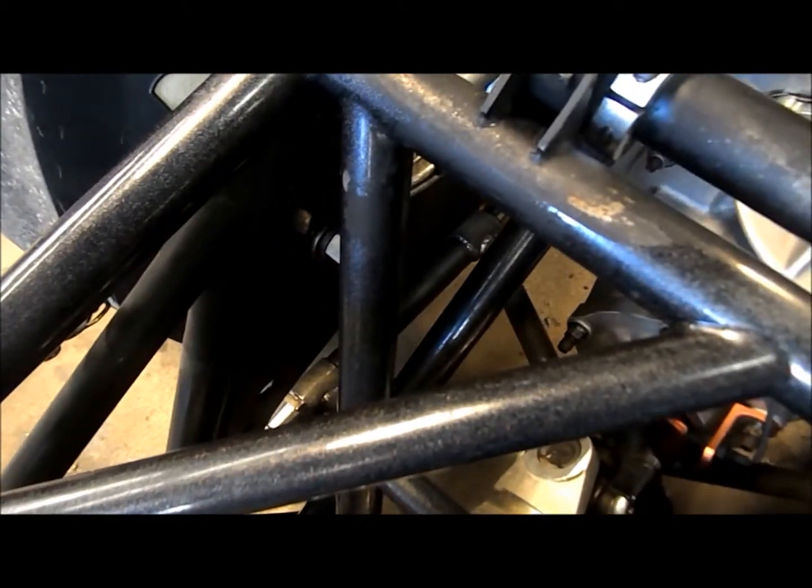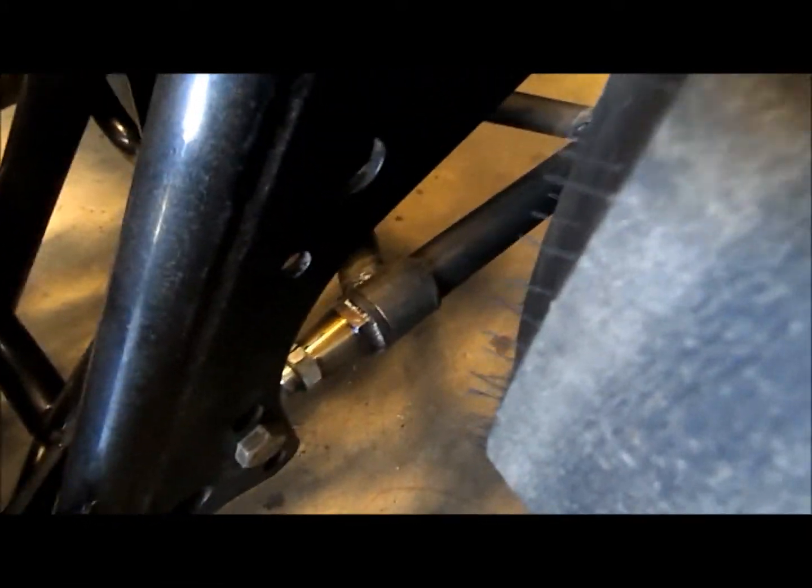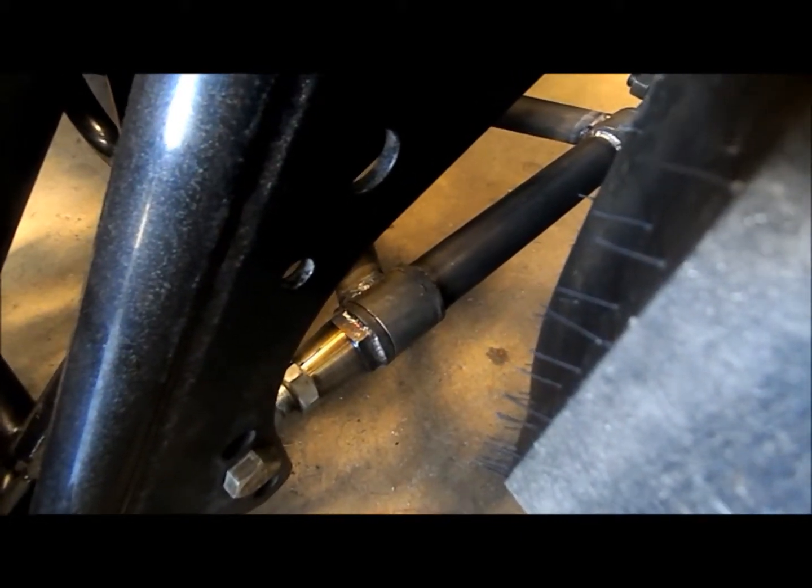The right side is fixed, so the bar is actually attached to the X. On the left side you can see that it's got collars, so the bar can turn individually, just like a set of wheelie bars would.